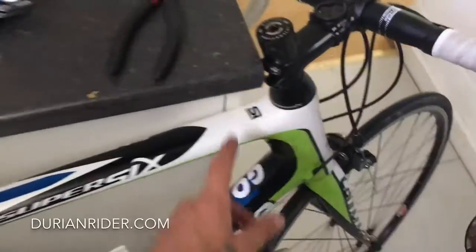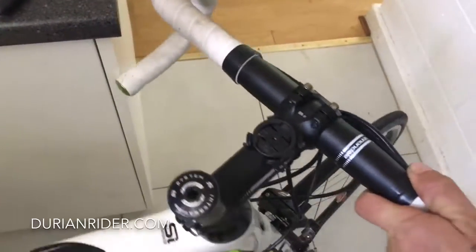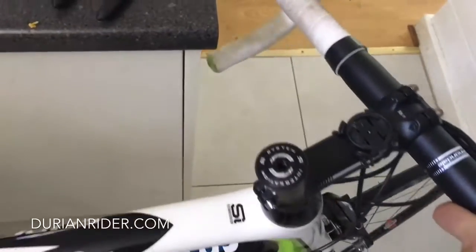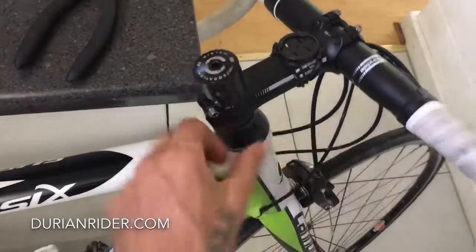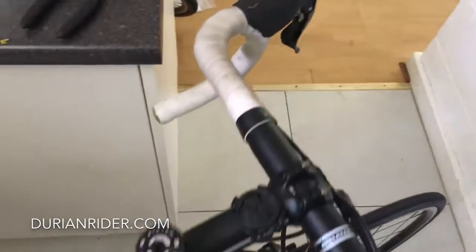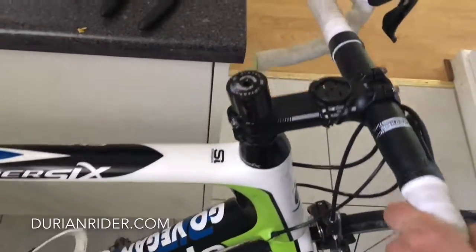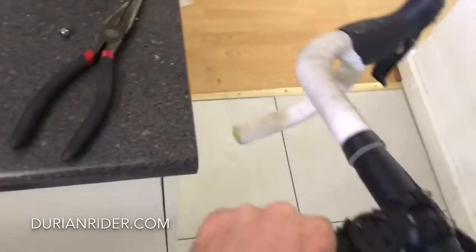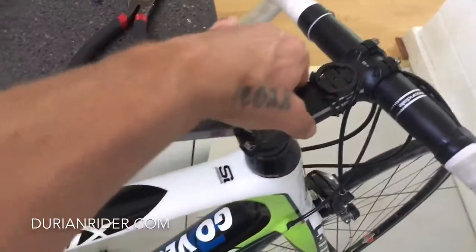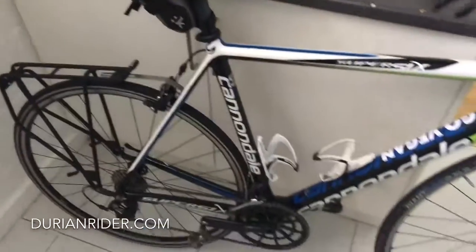Another thing — when you park your carbon bike, notice how I've got it leaning right against it. If you park it like that and it knocks, that carbon could hit and crack straight through the top tube. So carbon bikes — I don't recommend them for most people because people just drop them and it just snaps. If you're going to park it, lean it against something so it can't fall and crack itself. Hot tip.